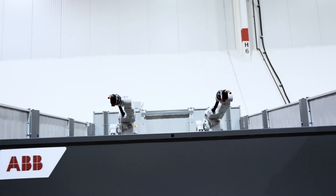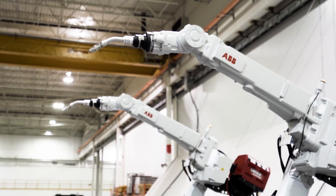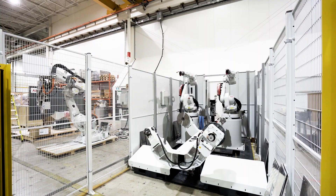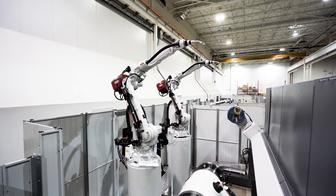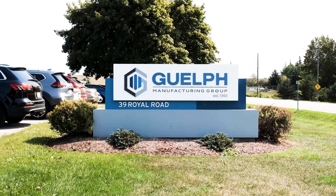The ABB FlexArc product line has been a globally offered solution for over 20 years. About 10 years ago we decided to start building them in Canada for a number of reasons. One, it allows us to build cells that conform to the local Canadian safety standards. Two, it also allows us to keep that in-house knowledge of what goes into the system so we can continually improve the products for our customers here in the Canadian market.